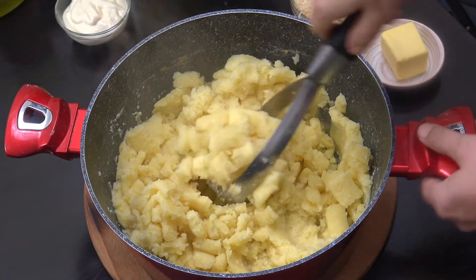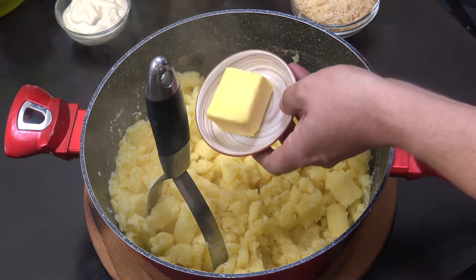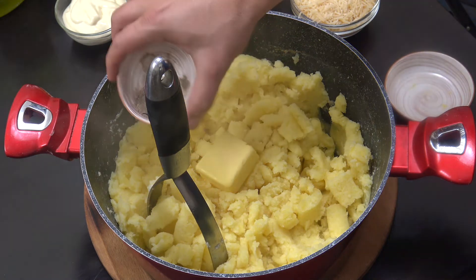They've had a nice little mash, as you can see. Next up we're going to add some butter — that's probably two tablespoons of butter for this amount — and about a teaspoon of black pepper.